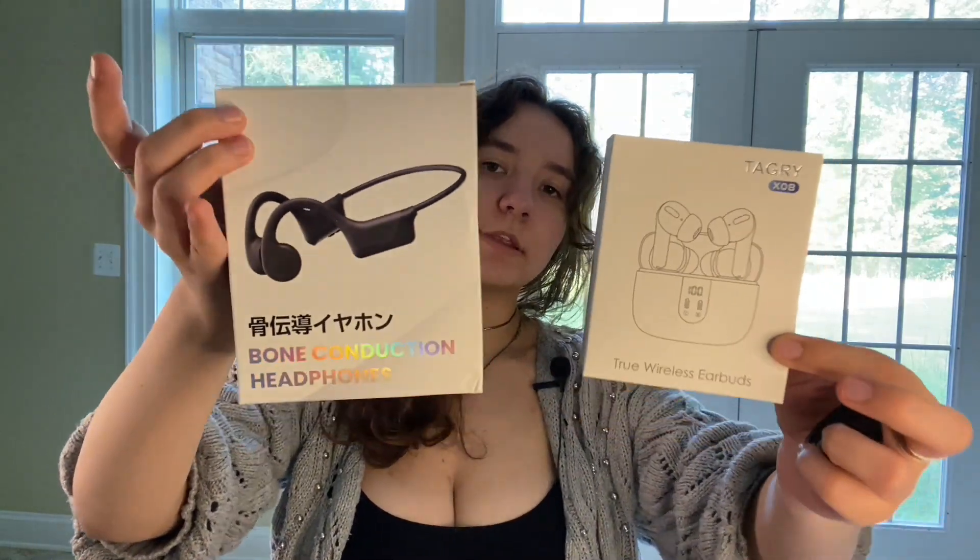Today, I will be comparing these two headphones. Now, there are two different designs — we got the open-ear design and then we got the in-ear design.